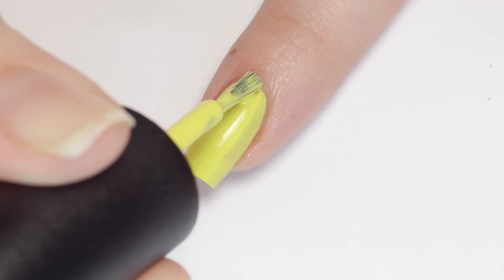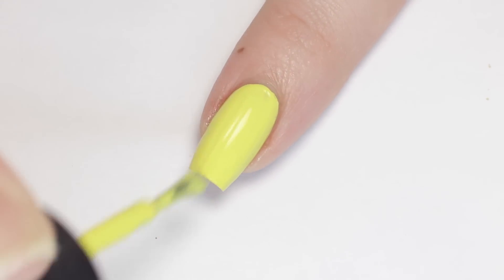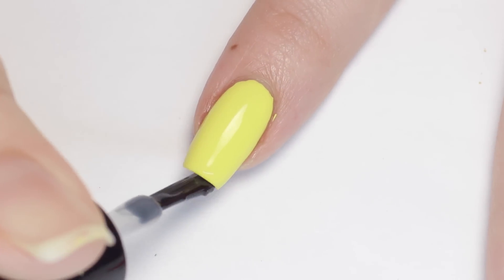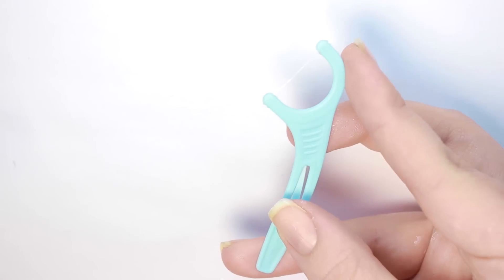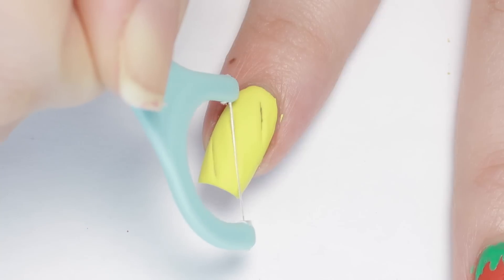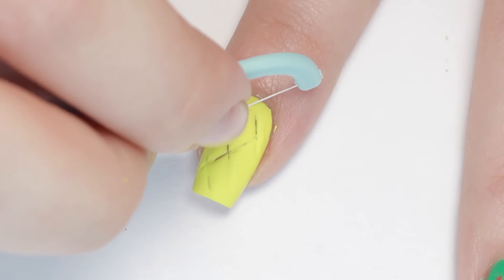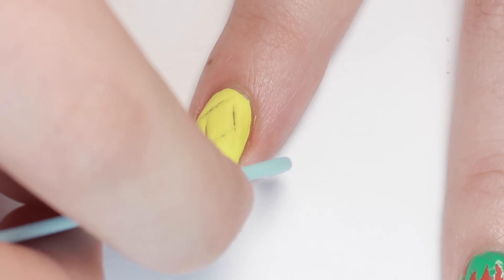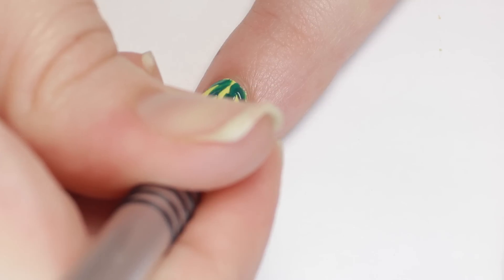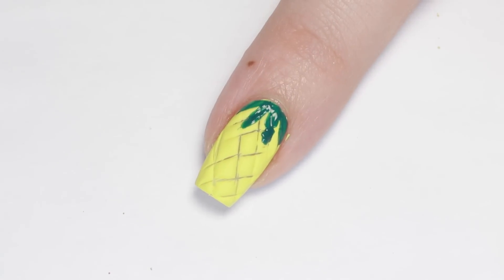This next design uses the same technique but with a floss pick. Start with a yellow polish and apply as many coats as you need to get it opaque, then apply a matte top coat once it's mostly dry. Now grab a floss pick — or flossers as I call them — and start pressing it down into the polish in a diagonal fashion. I found it easiest to work in sections, starting in the middle then getting the ends. Make some lines intersecting from the other direction to form a crisscrossing pattern just like a pineapple. You might have to go over the lines a few times until they set. Finish off the pineapple with some green leaves and that's it! I think this one turned out so cool and it looks more difficult than it actually was.